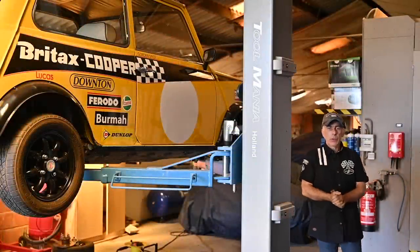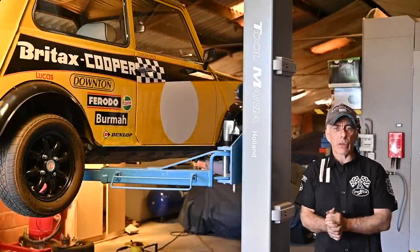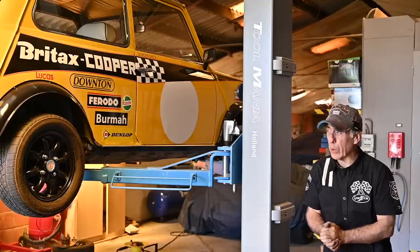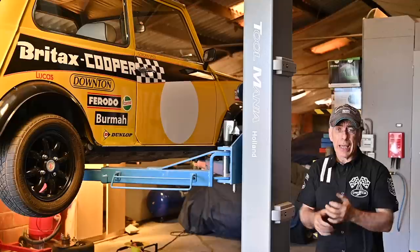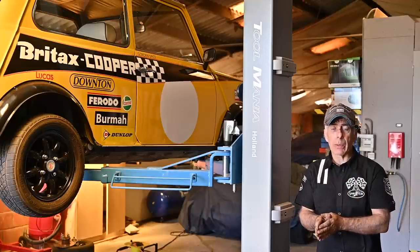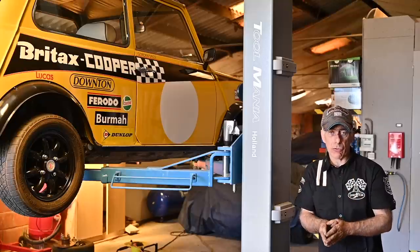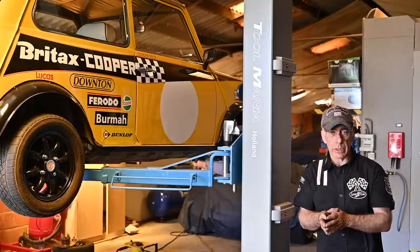Hello folks and welcome to the channel, or welcome back. This is one video out of a series of three where we're going to work on the Mini. In this video we're going to take apart the whole front wheel — we're going to take off the upright, take out the wheel hub, take out the drive shafts, and then have all these parts on a bench so we can start working on them.